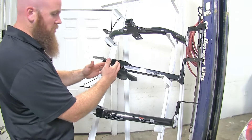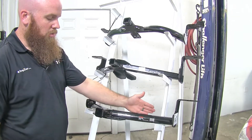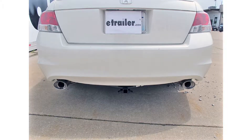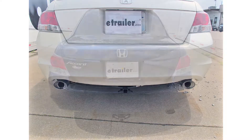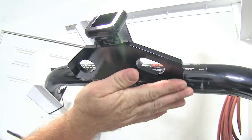Down here with the Draw-Tite and the other Curt, having the angled design on the cross tube, you're not going to run the risk of seeing the cross tube as much, so you'll primarily just see the receiver tube and the safety chain connection points.